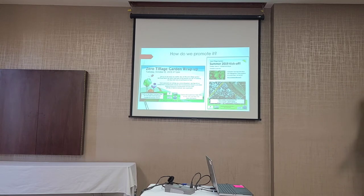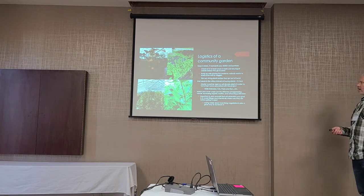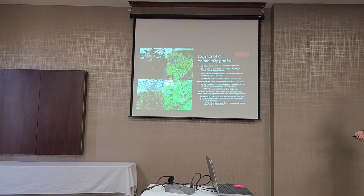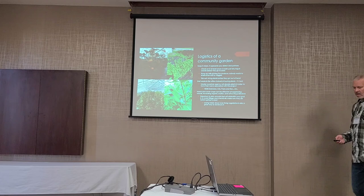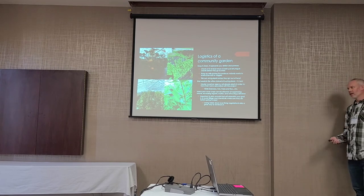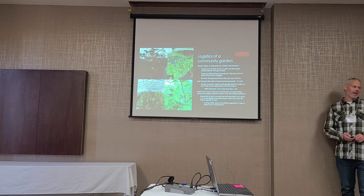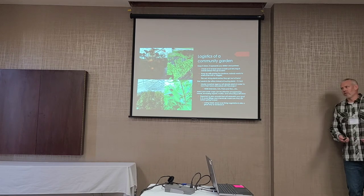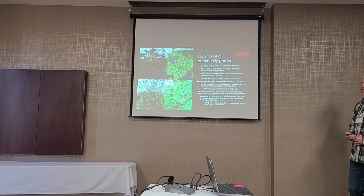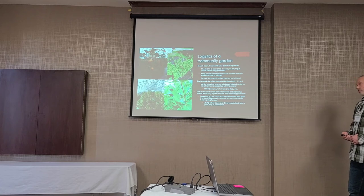The garden has come a long way in just four or five years for what the ground looked like when we first started. It's very productive. We keep it clean — ours is in a pretty high traffic area, right downtown, so we don't want people to think we're slobs and have our free garden space taken away. That would be awkward.